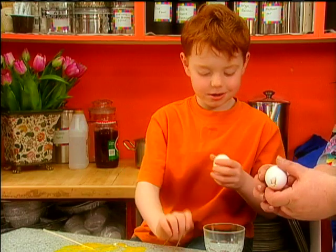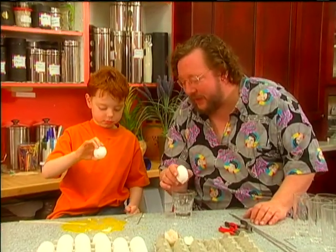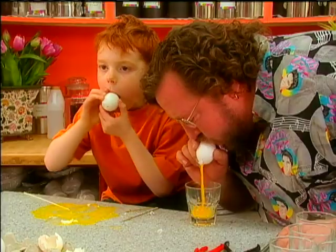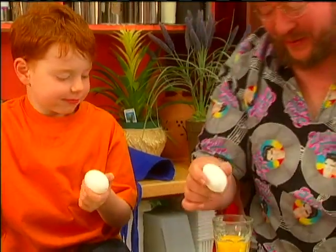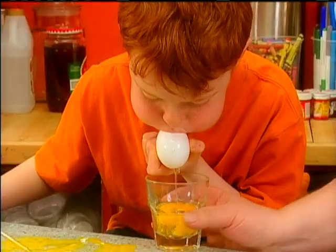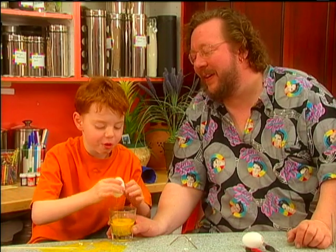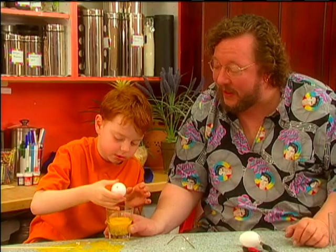Okay. Hey, I think we got it. Then, for the fun gross part — the little hole that you made here, you put your lips over it and blow all the insides out. Like that? Cool, huh? Gross, but cool. This is tough. I need a bigger blowhole. Excellent! You got the yellow. Keep going.